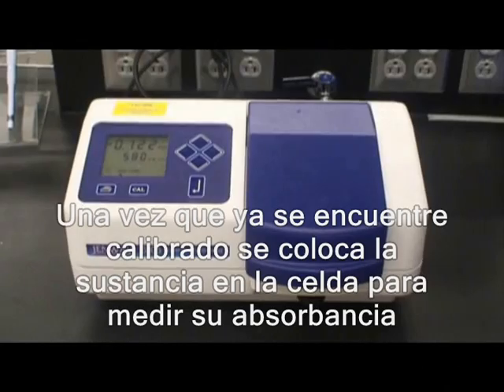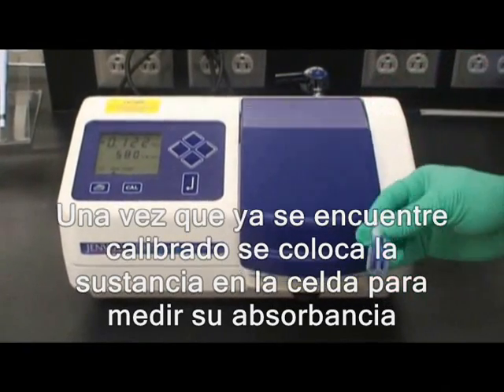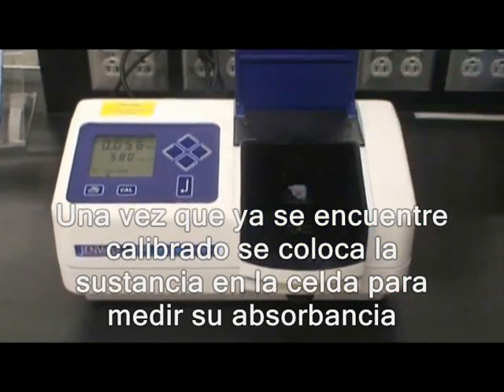Once properly calibrated, samples may be placed into the spectrophotometer and the absorbance recorded.